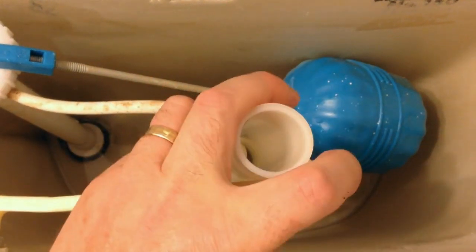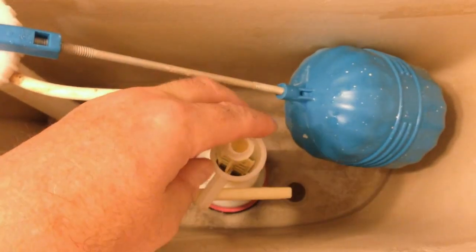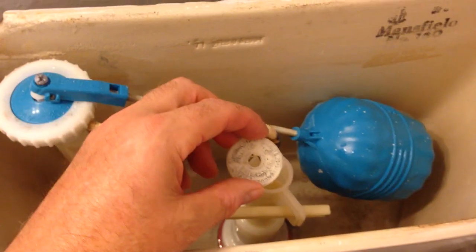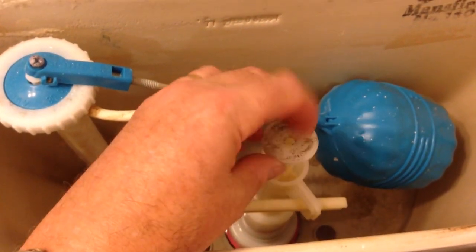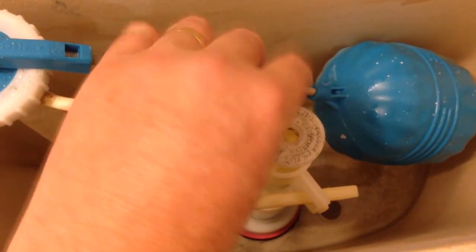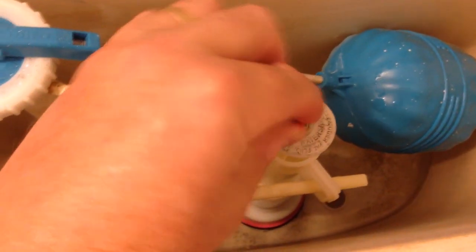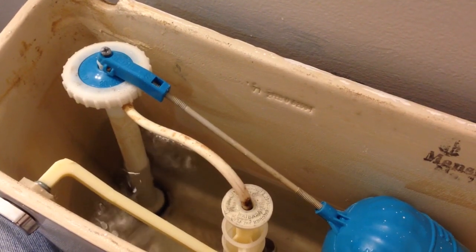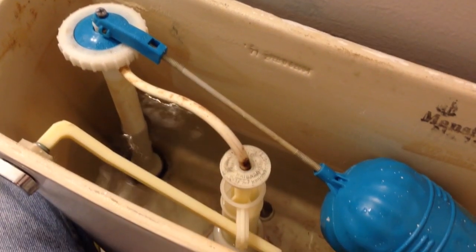Now I'm going to slide the tube down, at the same time inserting that trip lever. We put on the stop cap, insert that hose back in, and turn the water back on. The tank should start to refill.